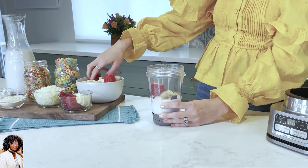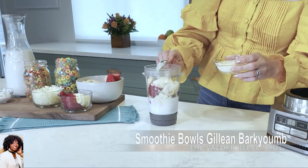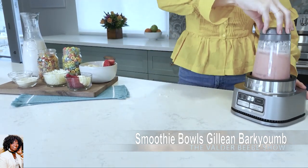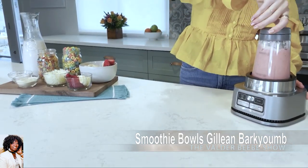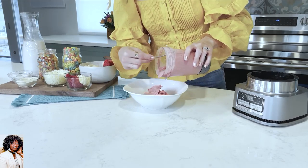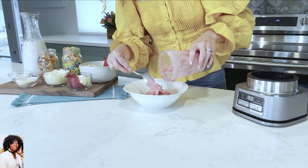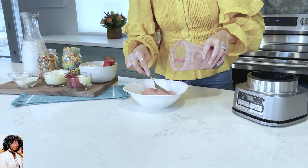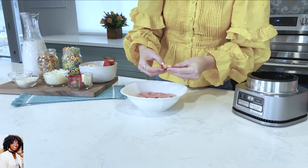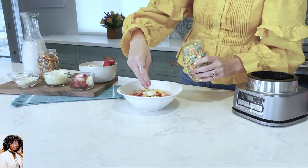We use some coconut milk, coconut cream, a little protein powder, and a star ingredient you might be surprised by — we use some frozen riced cauliflower. Being a dietician, I'm all about getting the fruits and veggies in, so why not add some vegetables into your smoothie bowl? I promise you won't even taste it, but it's going to be very nutritious for you too. Once you blend it all up, it's time to have fun with the toppings. You can do fresh fruit, a little bit of that cereal that you love — sprinkle that on top for a yummy crunch — and maybe even a little sprinkle of some shredded coconut.